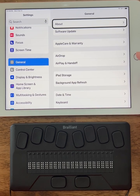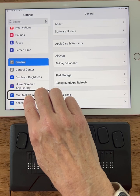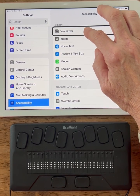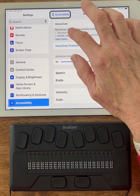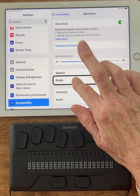First we're going to turn on the iPad and open up the Settings app. I'm going to go to Accessibility in the left-hand column and select it with a split tap. On the right-hand side, I'm on VoiceOver. I'm going to select VoiceOver, then drag my finger down using a split tap until I find Braille, and select it.